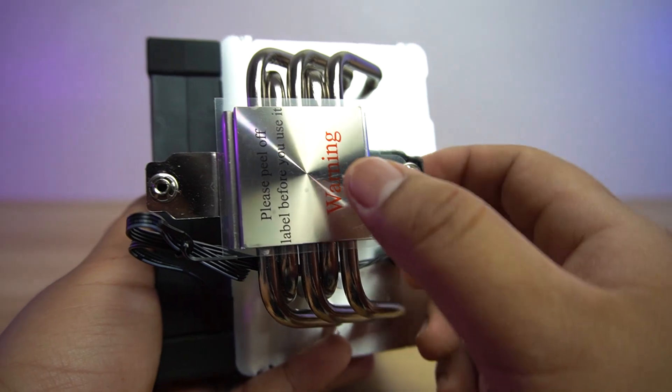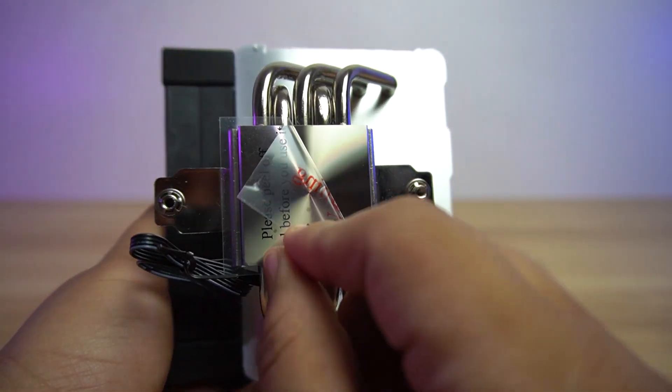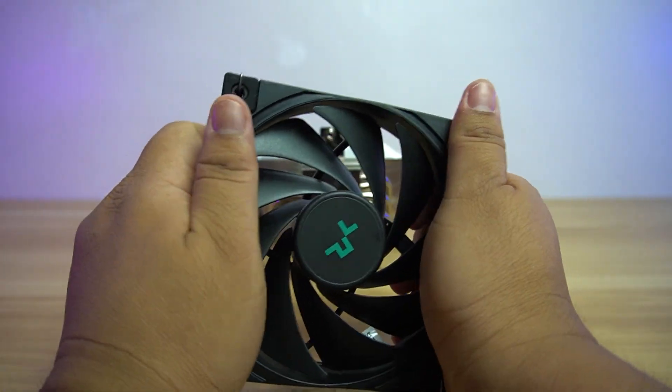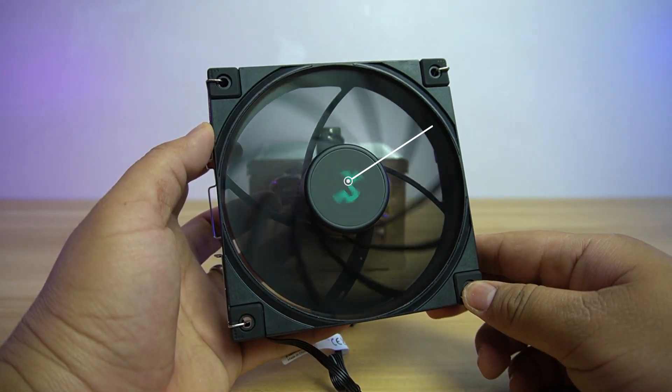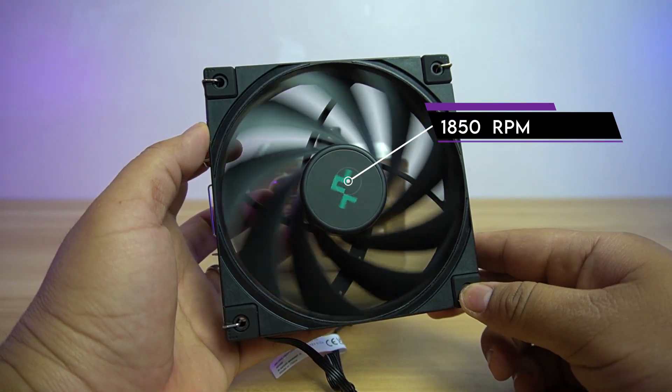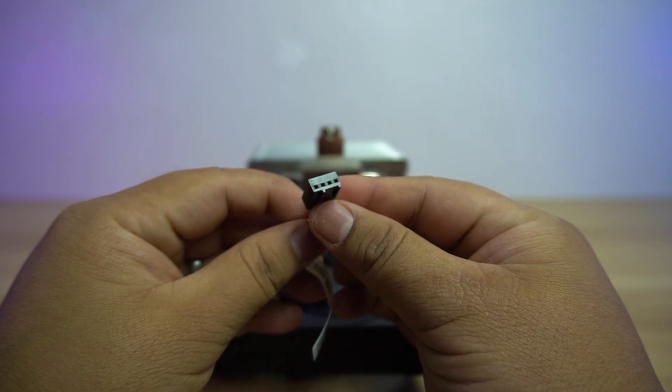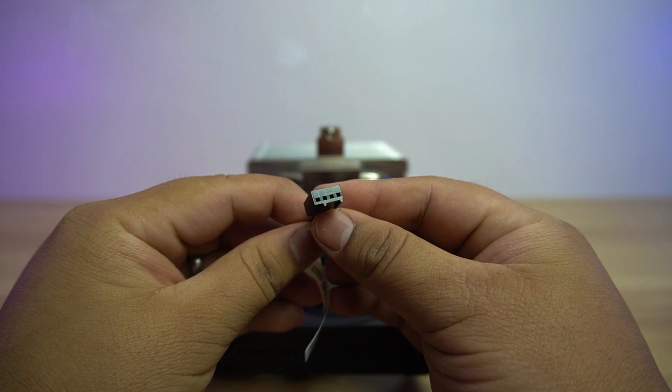For the cold plate, it uses a copper base plate with nickel finish, which is typical nowadays. For the fan, it uses the FK120 fan. It is sturdy and doesn't easily bend. It has a maximum speed of 1850 RPM and maximum airflow of 68.99 CFM. The fan can be controlled using the 4-pin PWM connector.